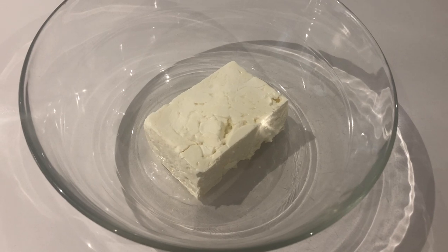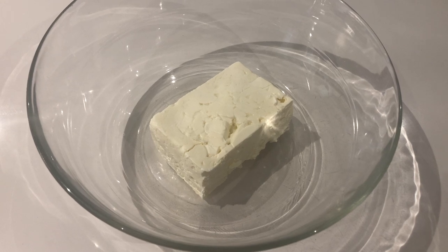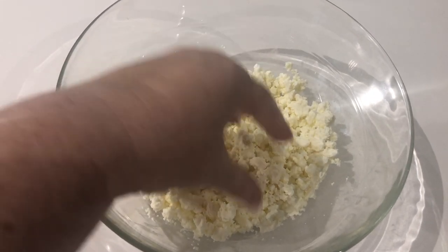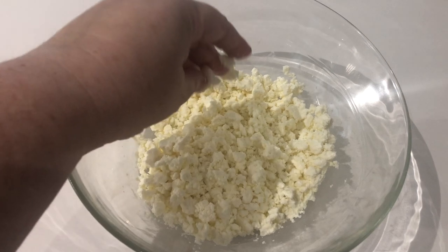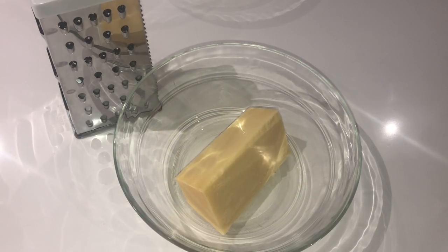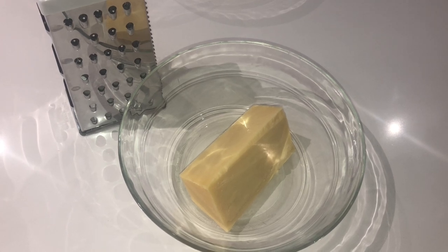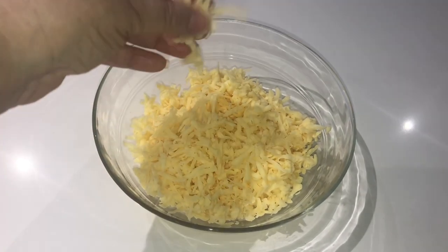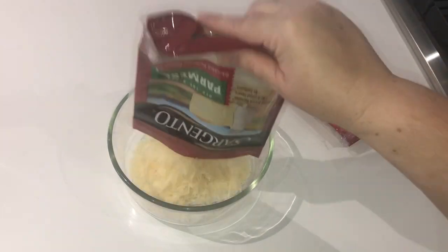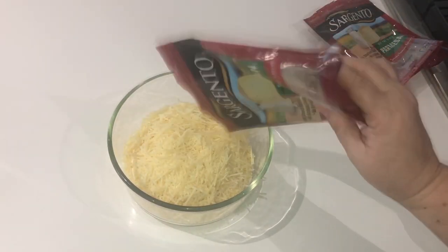While that's happening I'm going to take advantage of this time and start preparing my cheeses. The first thing I'm going to do is crumble my feta, which I prefer to buy in block form because I find I get a better quality cheese that way. Just use your hands to crumble it up — it's very easy to break apart. Then use your cheese grater to grate your gouda. It helps if your cheese is cold so leave it in the refrigerator until ready to grate. Then set your cheese aside and pour your shredded parmesan into another bowl.